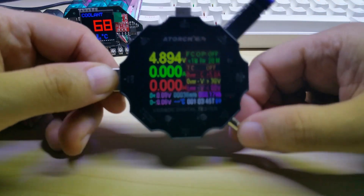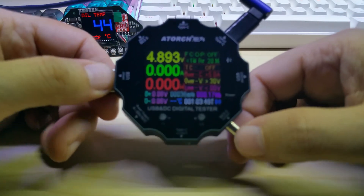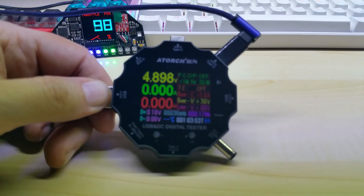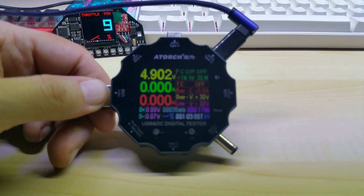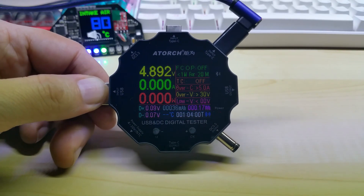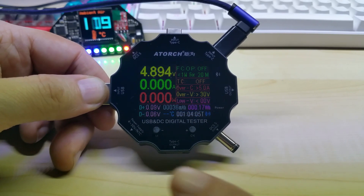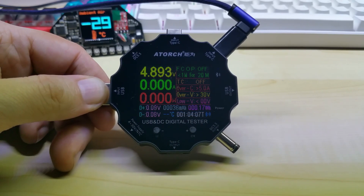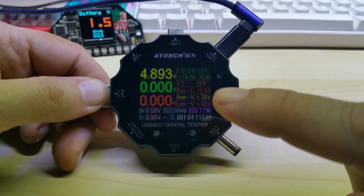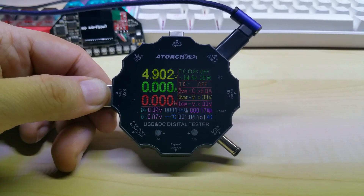Anyway, I'll keep it short and wrap it up. You can get this on Banggood and I would appreciate it if you use my affiliate link and share it if you think somebody else might have use of it. It is a USB digital tester that goes up to 30 volts, as you can see here. Thanks for watching and take care, everybody.